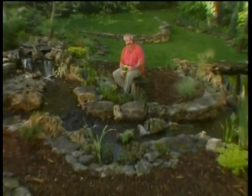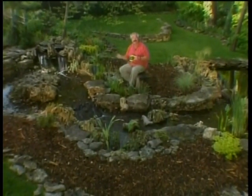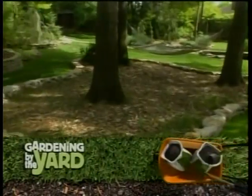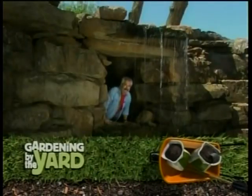I'm content to just sit here, sip on a cup of coffee, and listen to the sound of running water. Next on Gardening by the Yard: hardscape for your landscape — even caves!